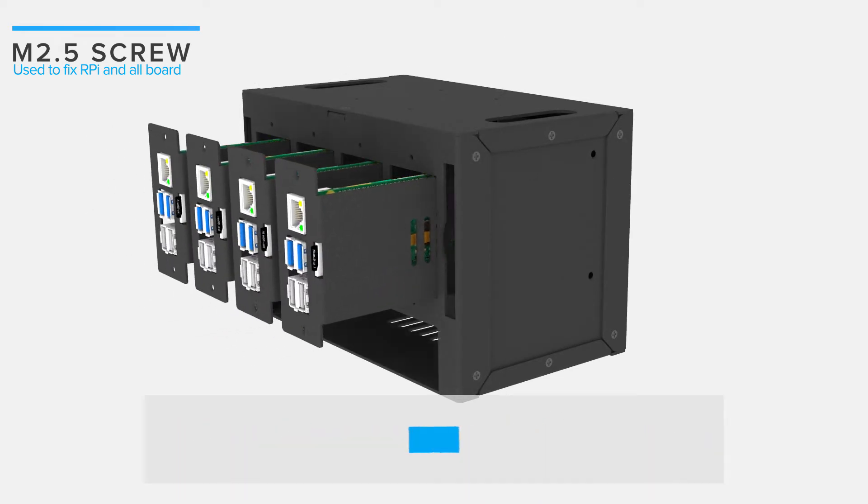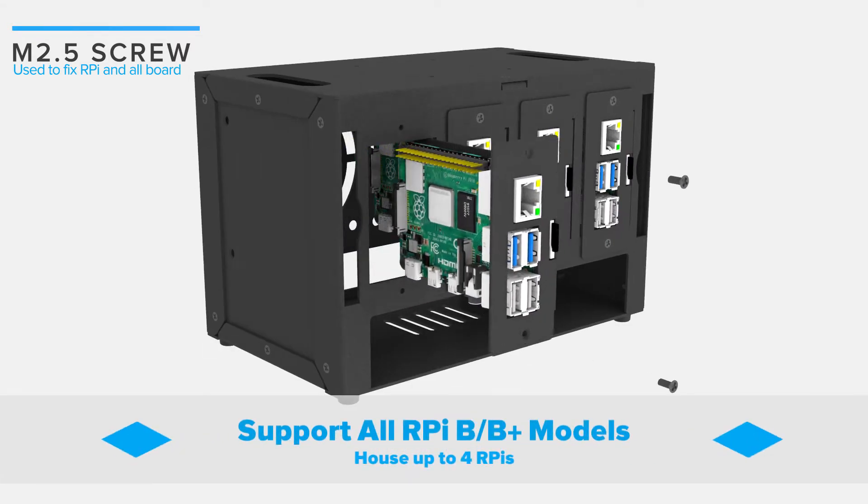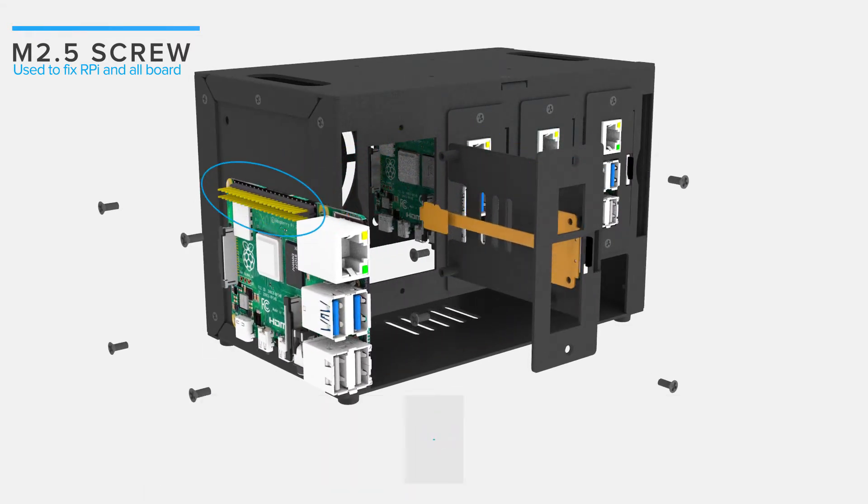If you need to use IO ports, follow the video to install your Pi. Otherwise, you can plug into the power port and micro HDMI ports.